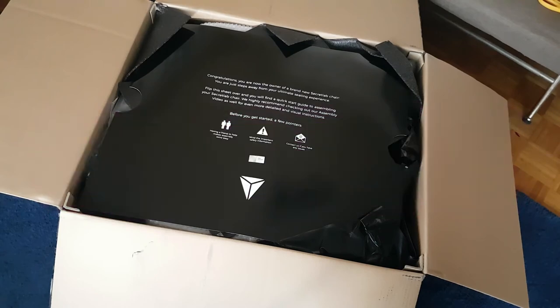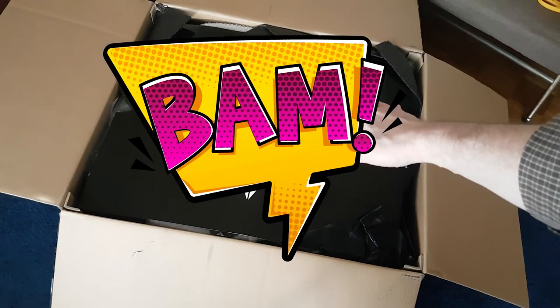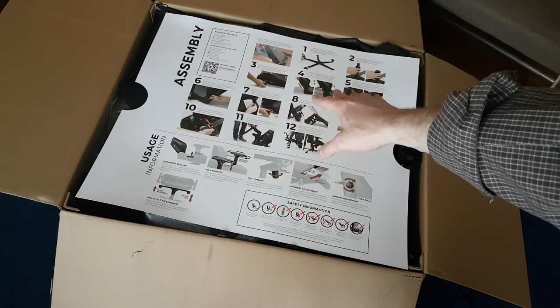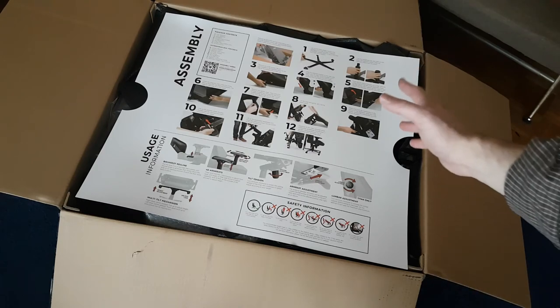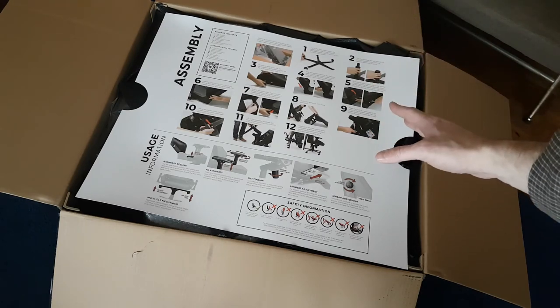'You are just steps away from your ultimate seating experience. Flip this sheet over and you will find a quick start guide to assembling your Secret Lab chair. We highly recommend checking out our assembly video for even more detailed visual instructions. Having a friend helps make assembly extra easy. Mind the important safety information. Contact us if you have any issues.' The assembly instructions, usage information, and safety information are on the back — it looks fairly simple. I think I'll watch the assembly video online to make sure I do it properly.